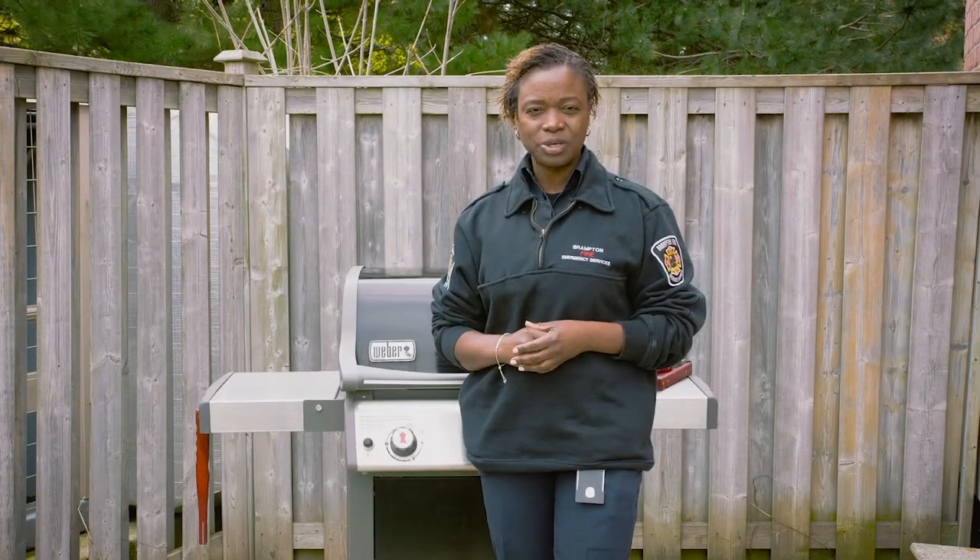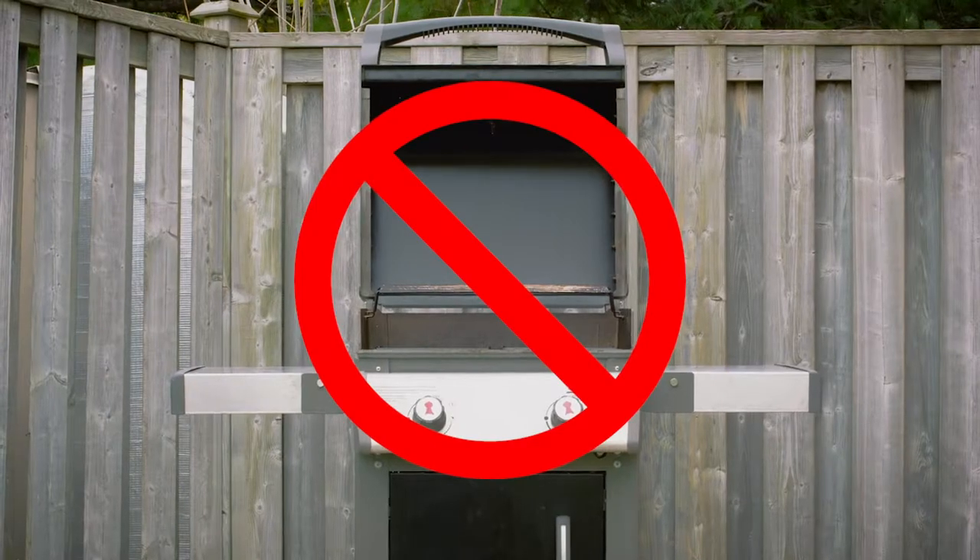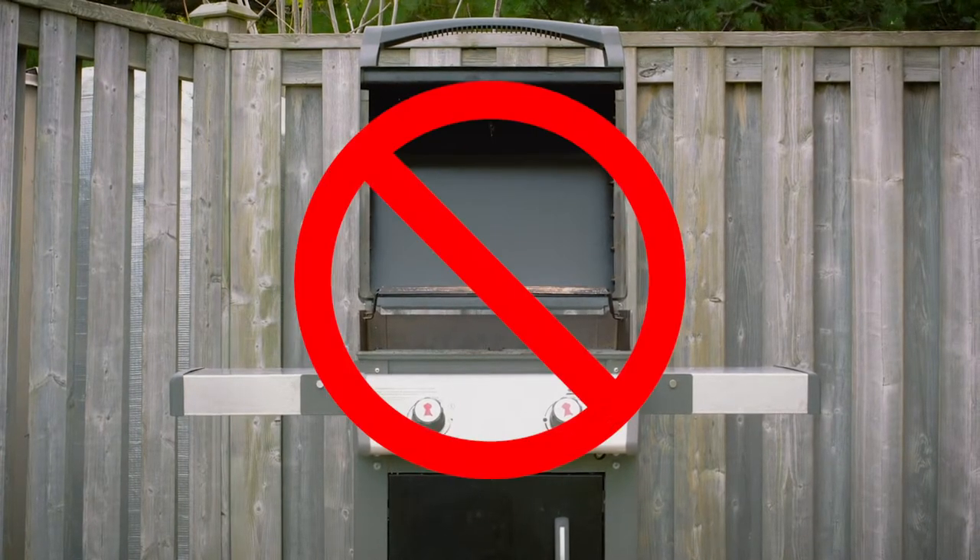Barbecue grills should always be used outdoors and never leave a lit barbecue unattended. Keep children and pets a safe distance away.